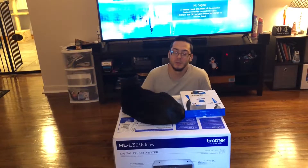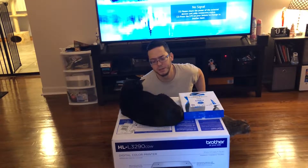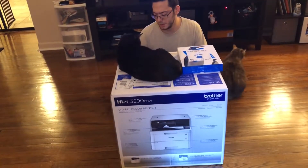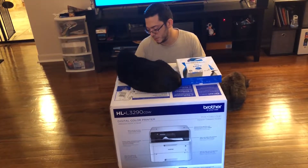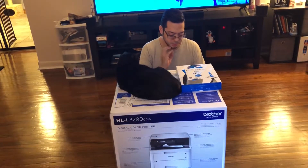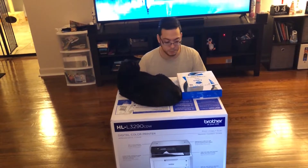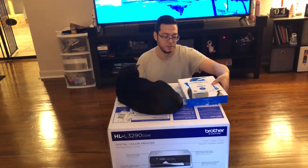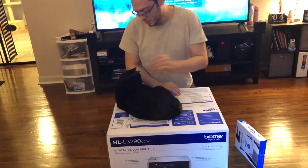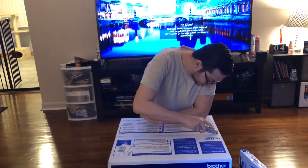Alright, hi everybody! Today we are going to unbox a printer. We bought it from Brother, got it from Best Buy for like 300 bucks or something like that. It's a massive printer — like a hundred pounds, really big. The model number is HL-L3290CDW. It's a color digital laser printer and it has a scanner on it, so it scans, prints, copies — basically your office printer. It's huge, it's massive. Everything's digital now, so we're gonna open this up.